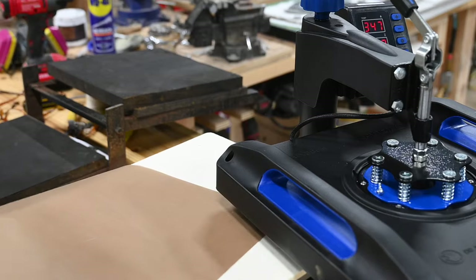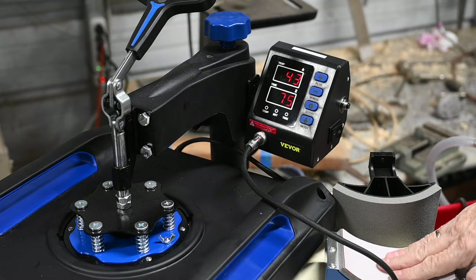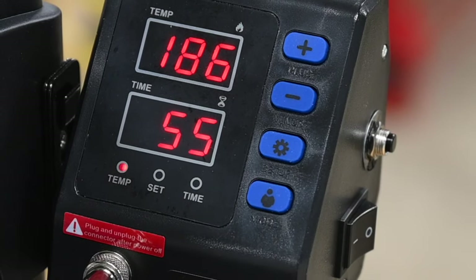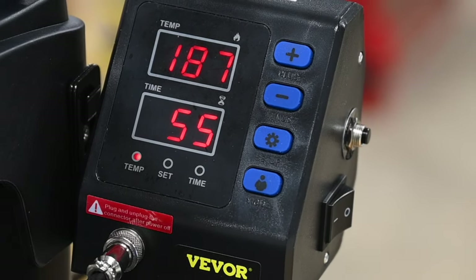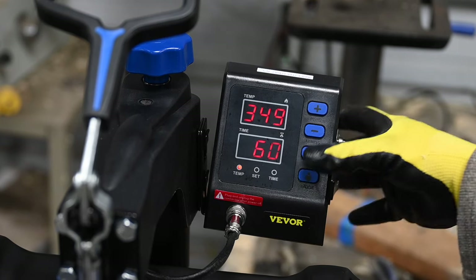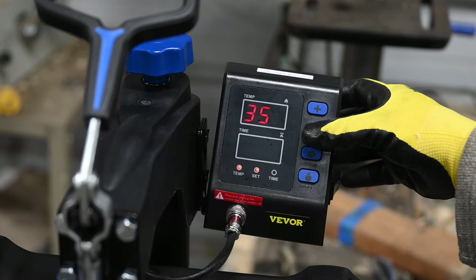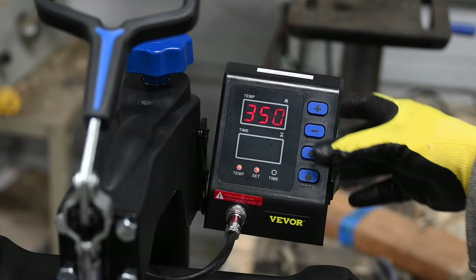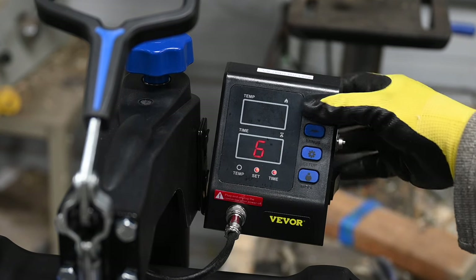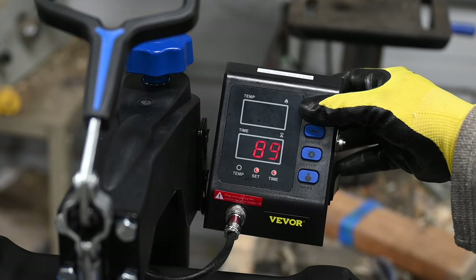The controller is simple and intuitive. Being a man, I didn't bother to read the directions. You set the controller by hitting the button that says setup, then hitting the plus and minus buttons to move the temperature and time up and down. Hit setup again, then punch mode, and it starts the timer.